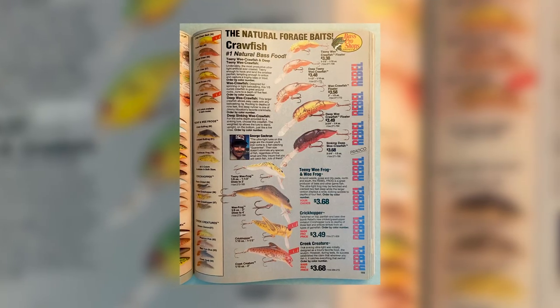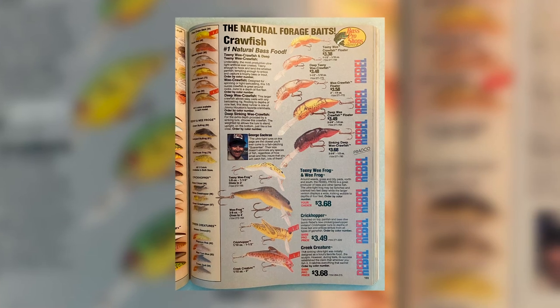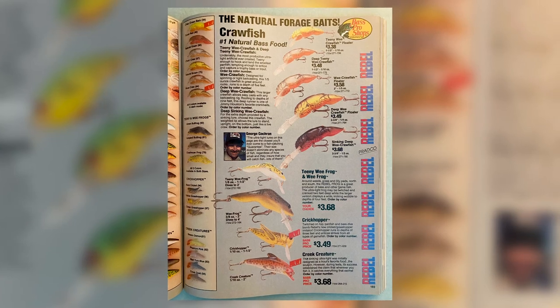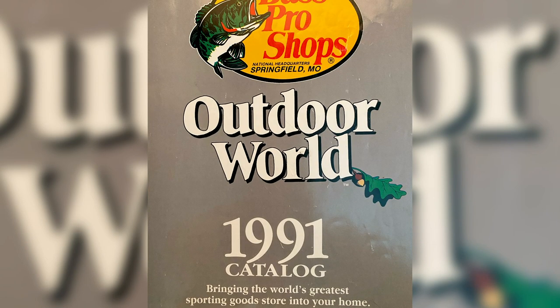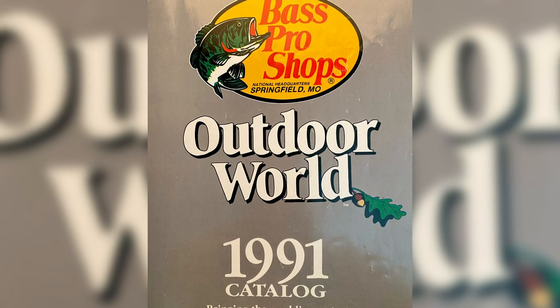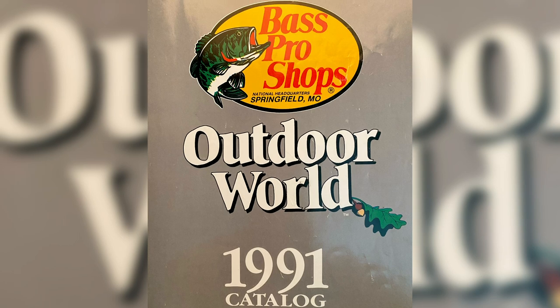Then there was the Creek Creature, a two-inch sculpin imitation that had the unique quality of being a sinking crankbait. While I don't have any Creek Creatures on hand, I do have a few on the way from one of my tackle shop stops, and as soon as they arrive I'll definitely get them on the creek. 1991 has to be one of my favorite all-time spreads of the Rebel Ultralights, with the addition of one of my all-time favorites, the Cattercrawler. What I love about some of these baits is that Rebel didn't just slap a diving bill on some different creature shapes, but really designed each bait differently from the ground up.